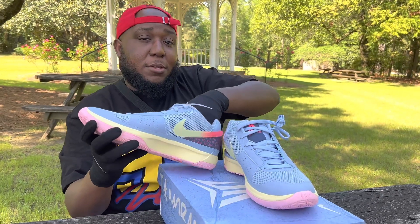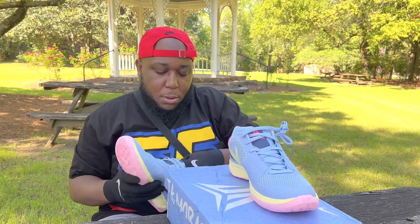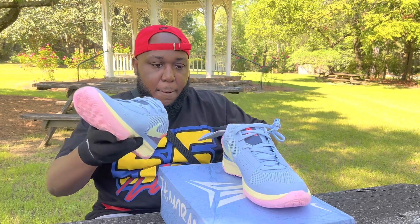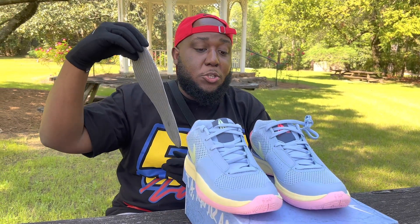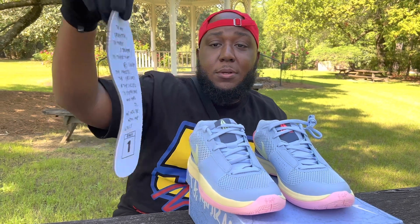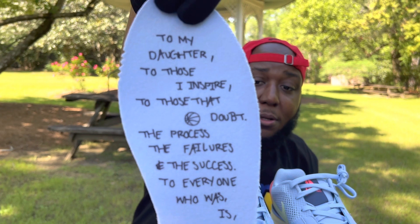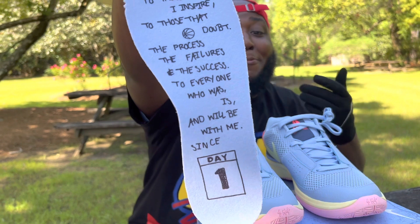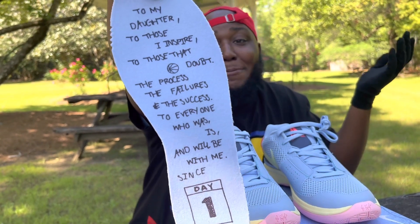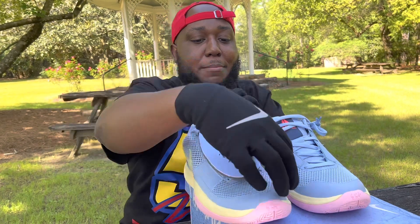Let's check out the insoles. The insole on the right shoe looks like a dedication to his daughter. Y'all are actually reading it before me because this is my first time taking a look at it — absolutely amazing.